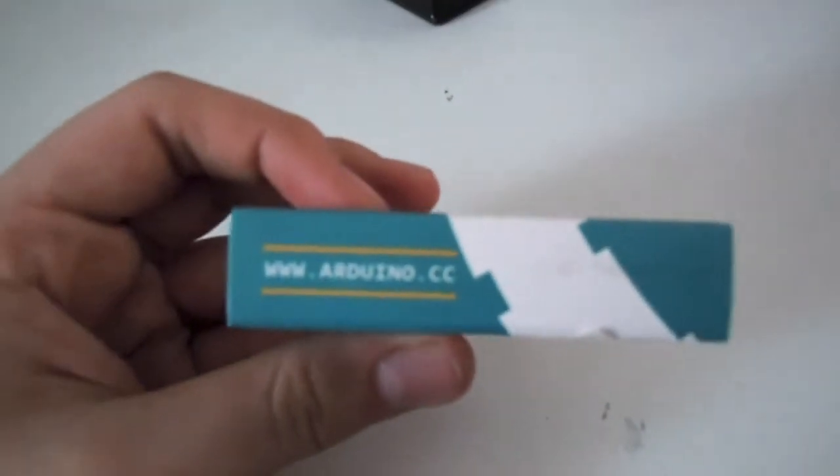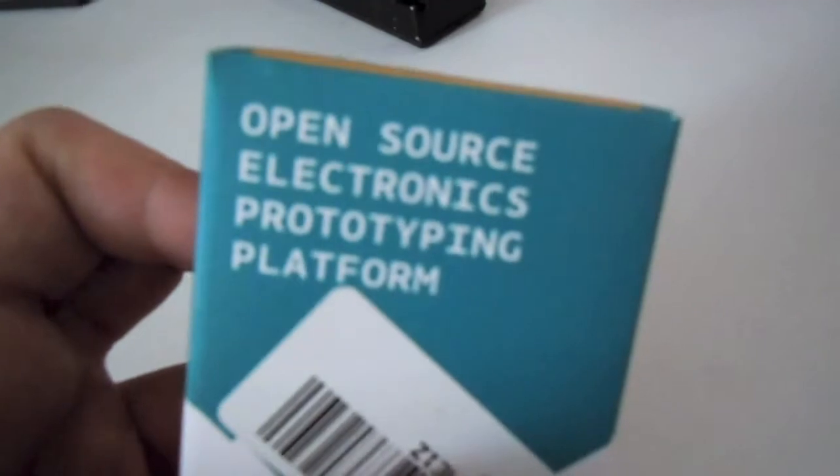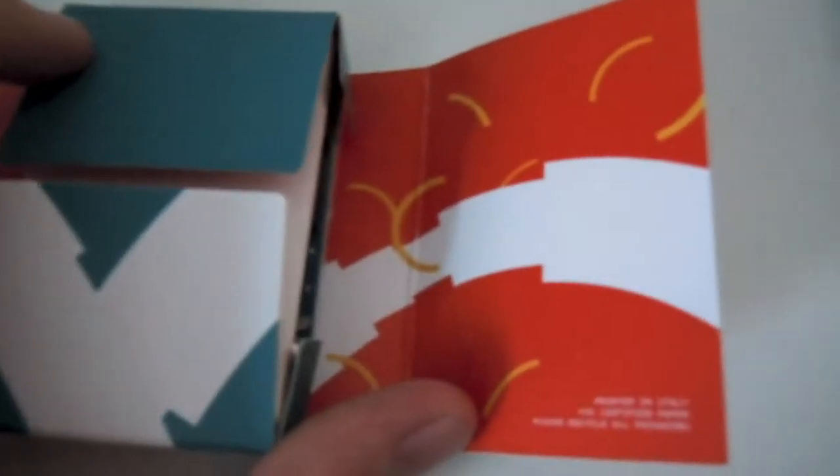So there's the website name arduino.cc, board model Uno SMD. There's barcodes on the back — it says open source electronics prototyping platform. This slides out, and over there it says 'we love open source.' That's printed in Italy over there.